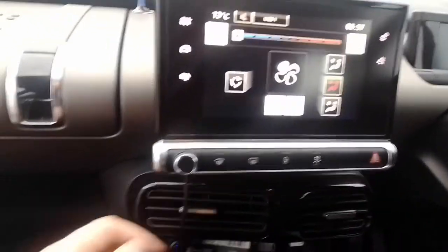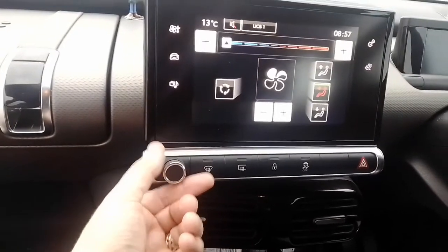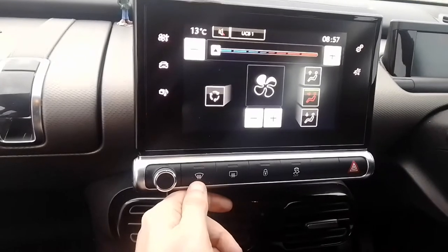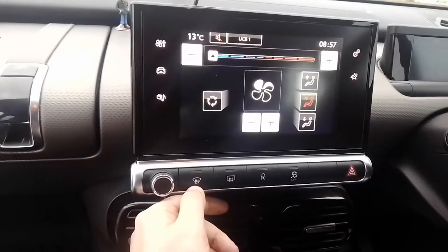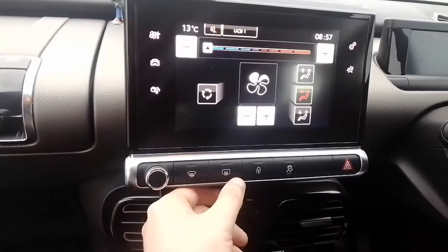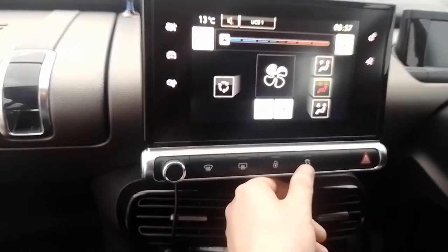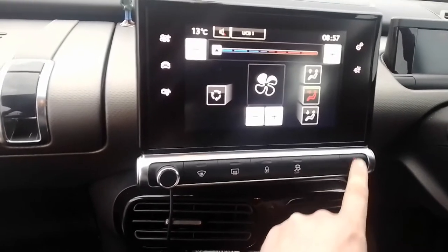Moving down, you have some buttons here. This is your volume control for the radio and the power on/off button. You've got your demisting setting for the windscreen — for blowing hot air on a cold day — then heated rear window, central locking button, and traction control off.